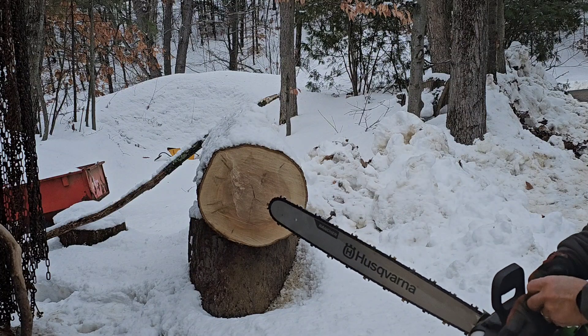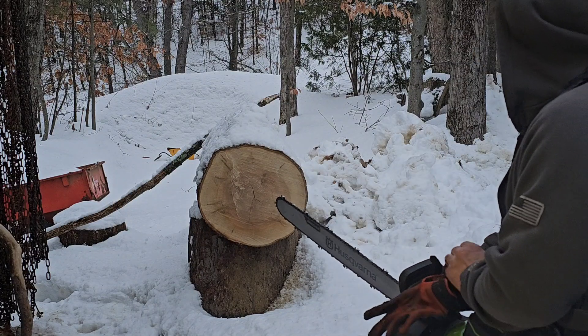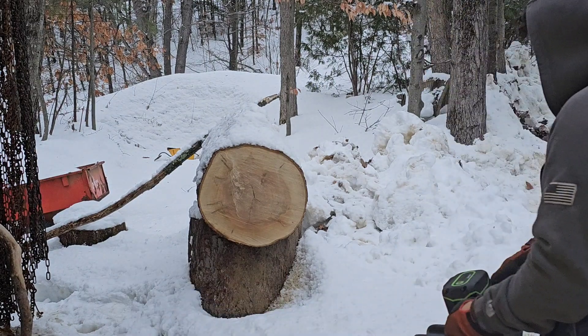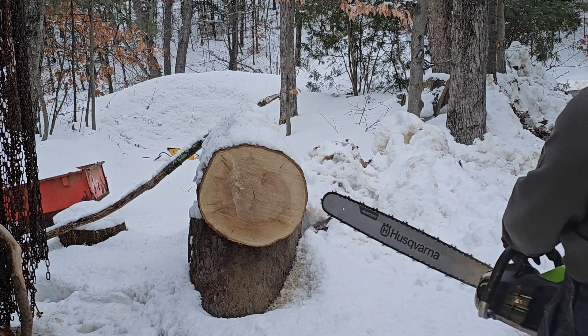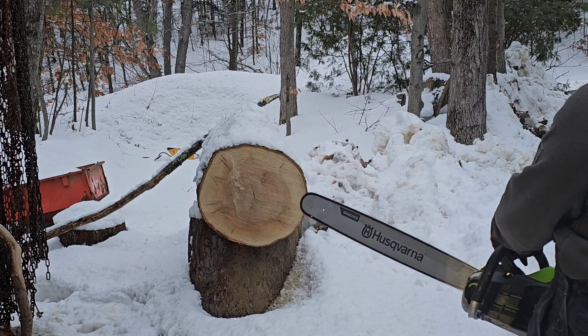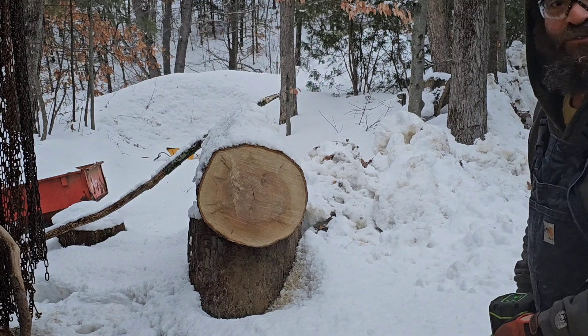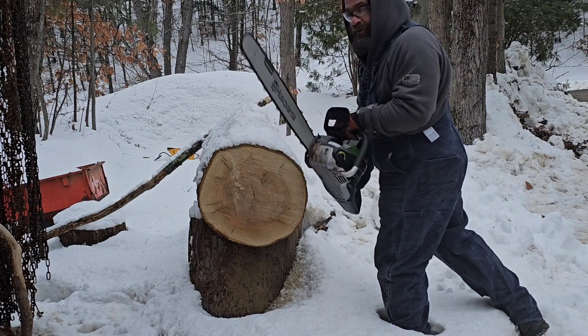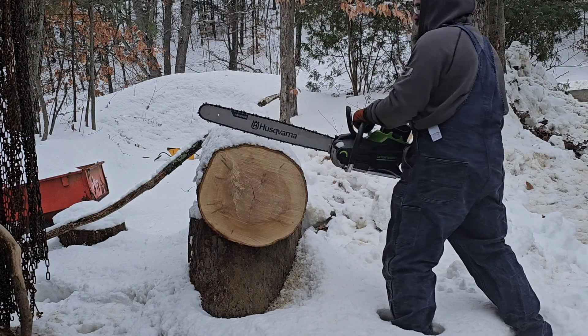Alright folks, this is groundbreaking. This is legendary stuff. We haven't seen this before. Will it work? Will it be a failure? Let's find out. First ever cut — 24 inch bar on an electric chainsaw.